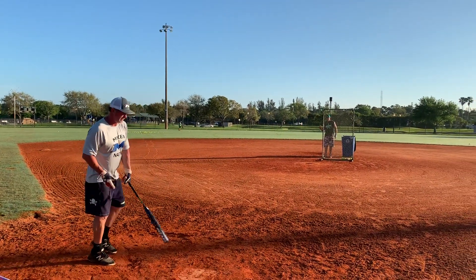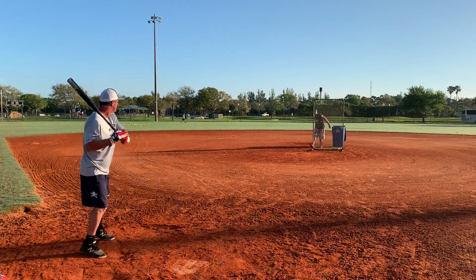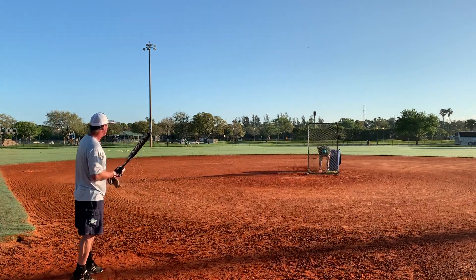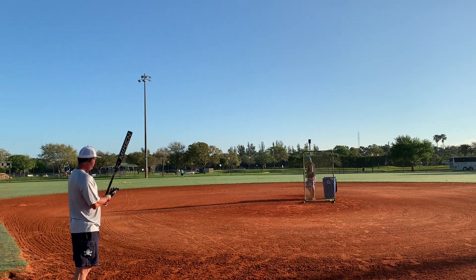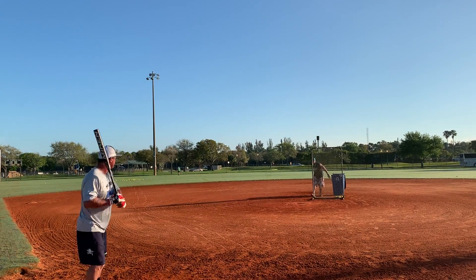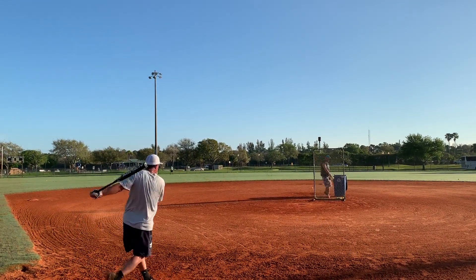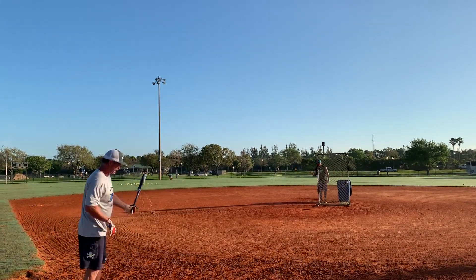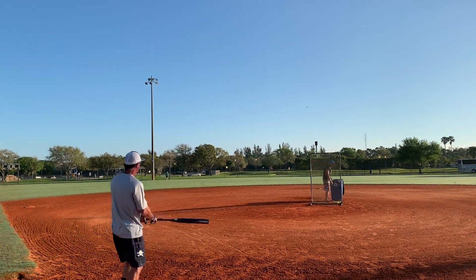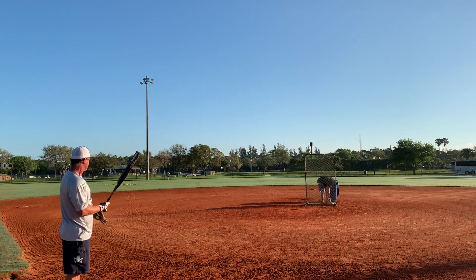We're going to try middle of the field now. I just missed that — a little quick. That one hopped the fence. I'm trying to hit a line drive up the middle. Like that.